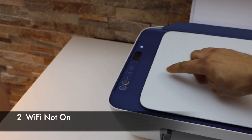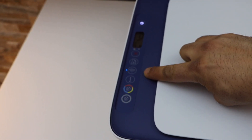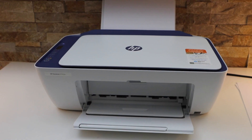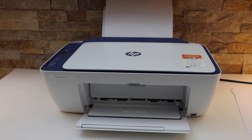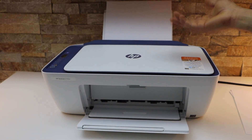The second thing is if you are using the printer over Wi-Fi, make sure you check if the Wi-Fi is on or not. If your printer's Wi-Fi is off it won't work, or if your printer is disconnected from the Wi-Fi then you have to do the Wi-Fi setup again to resume printing.